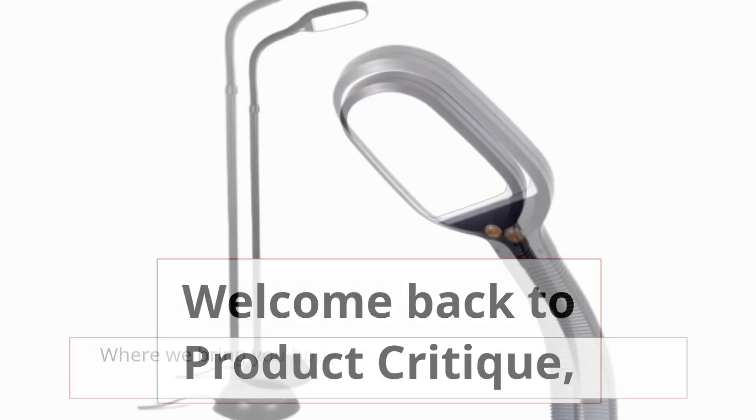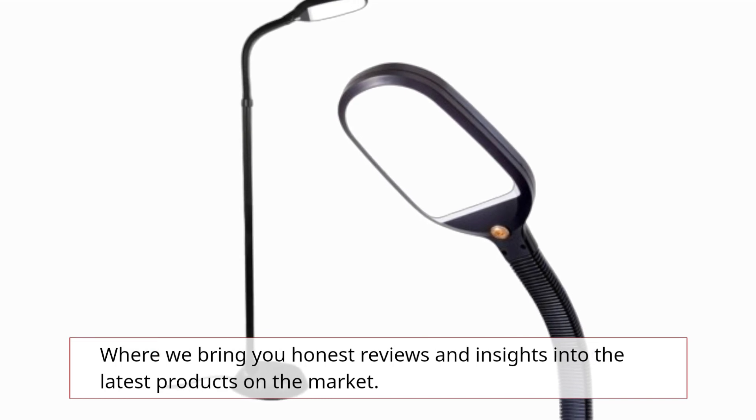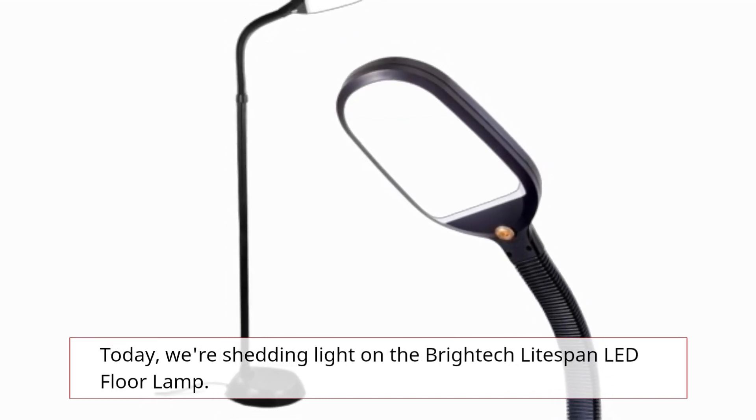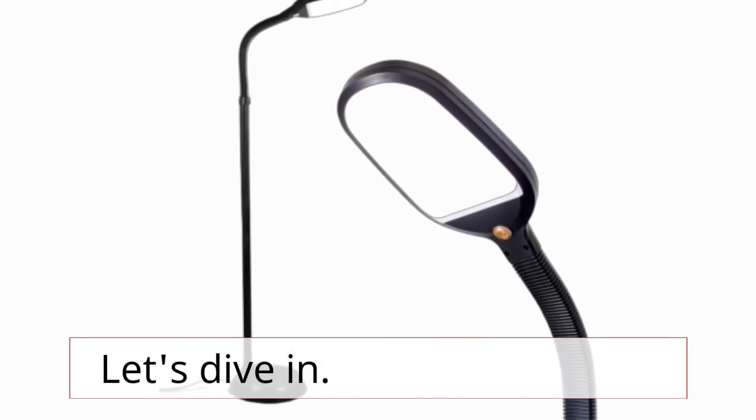Welcome back to Product Critique, where we bring you honest reviews and insights into the latest products on the market. Today, we're shedding light on the Brightek Lightspan LED Floor Lamp. Let's dive in.